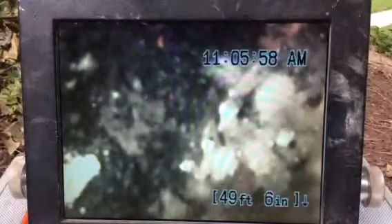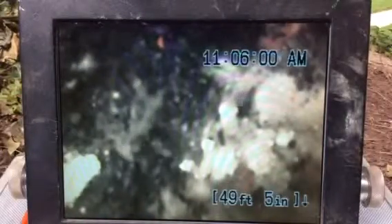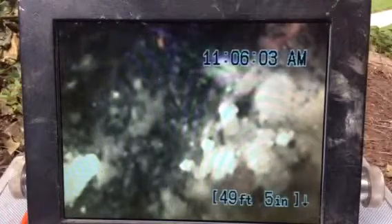Camera inspection for 4832 from an outside clean-out. We are unable to pass the 49-foot mark, where we're seeing root intrusions.